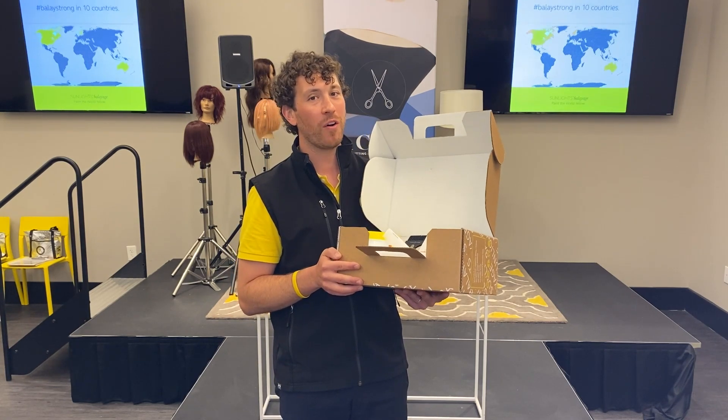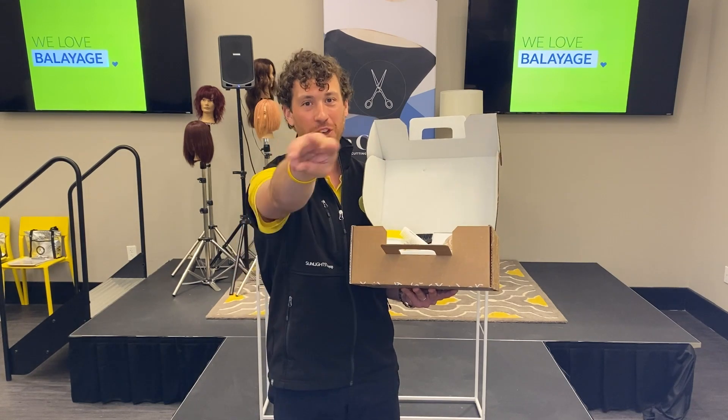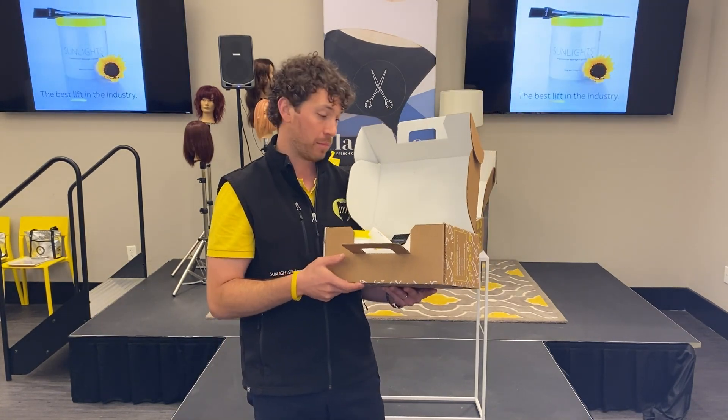We always say in the balayage world: paint one on a mannequin, the second one on your sister, and the third one on a paying client. We know that you can do it following our steps to success.